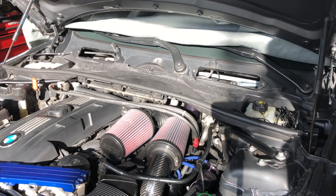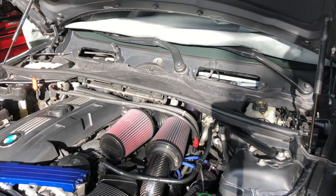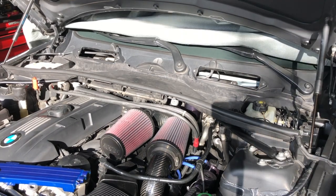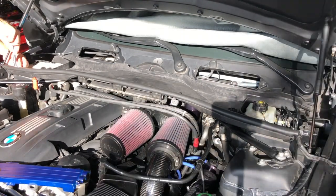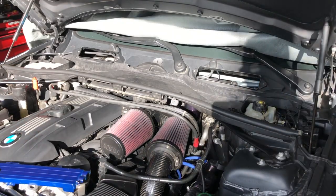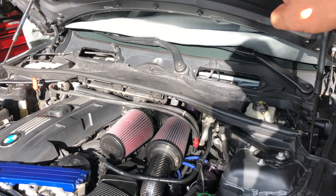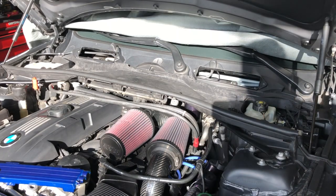you've got two 8mm screws, one on each end here and down at the end there. That will free the cowl assembly. Now all we've got to do is pull back and up on the cowl - be very careful, you've got three tabs along the back side there. Just pull it out and up.